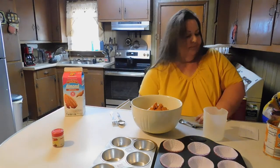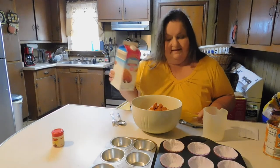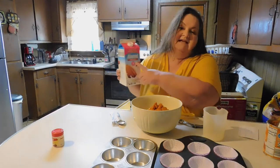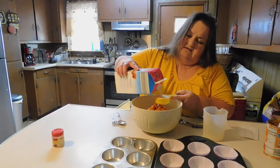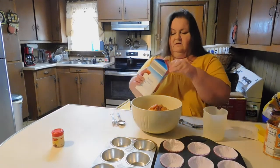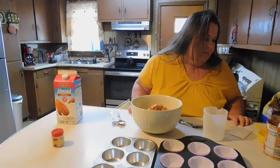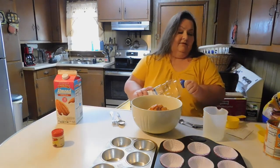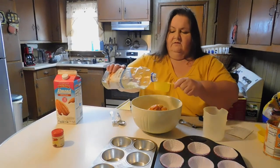We need a third cup of milk. In my recipes I always use almond milk and it's never failed me — just make sure it's unsweetened, not vanilla; it has to say original. This is from Aldi. And we need a quarter cup of vegetable oil. I don't know where my quarter cup went, so I'm going to use half of a half cup — if you know your fractions.